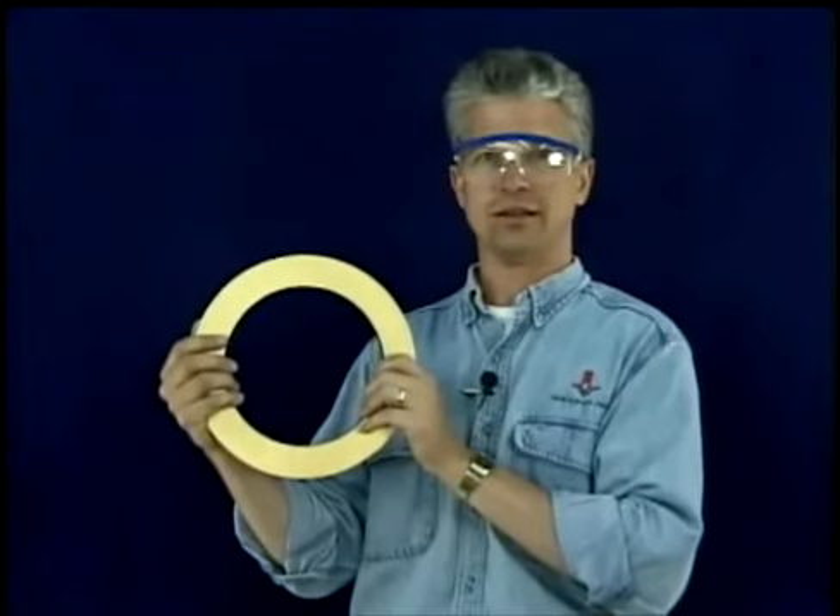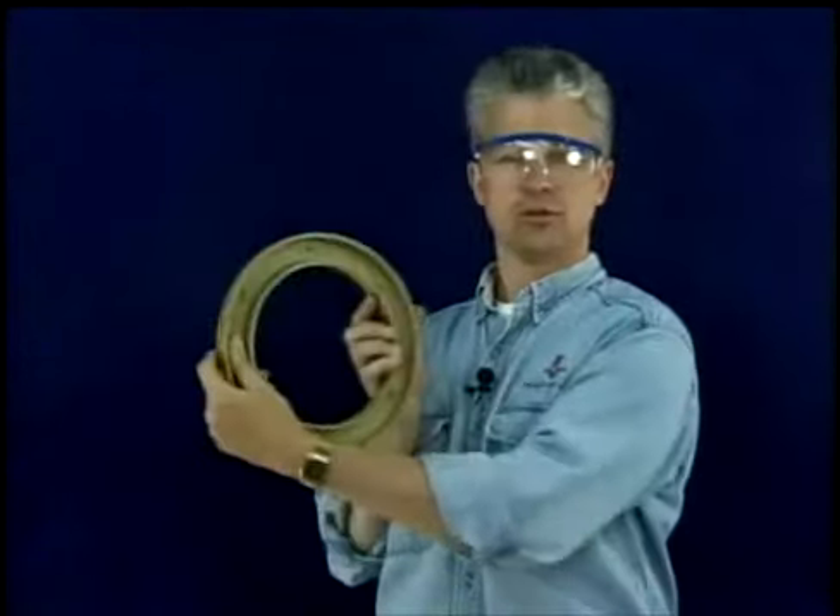When installing letters such as an O, H, or I, make sure you have the letters with the top side up. This will be marked on the back of each letter.